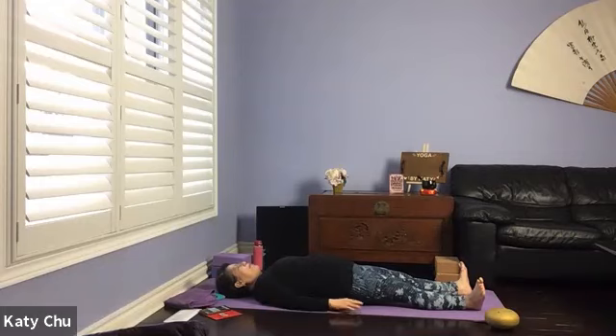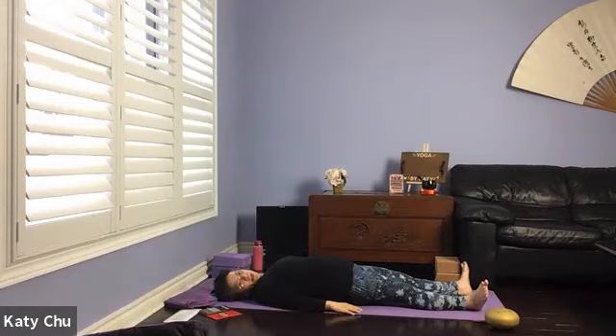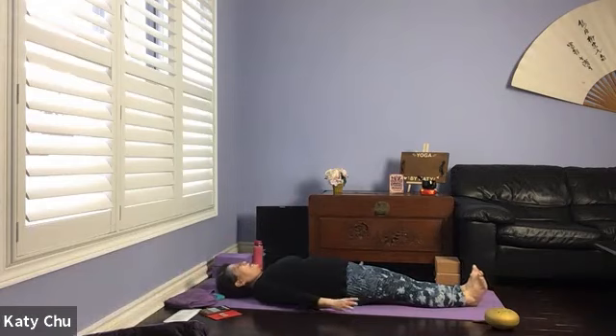We're going to slowly wake up the body by wiggling your fingers and your toes, rotating your ankles and your wrists, gently turning your legs left and right. Bring your legs together, point your toes, inhale your arms up above the head — full body stretch. Exhale and down by your side.